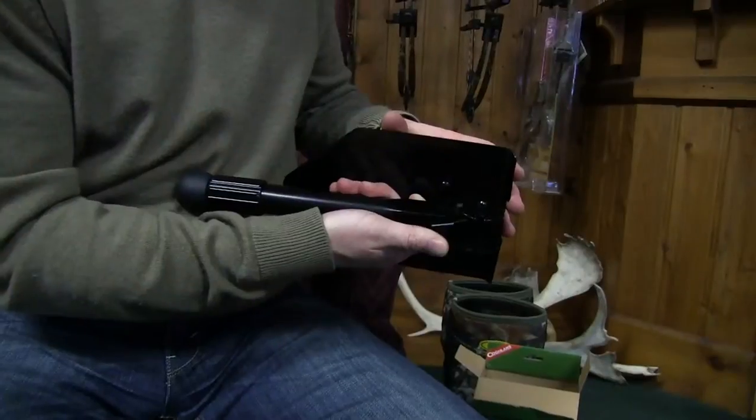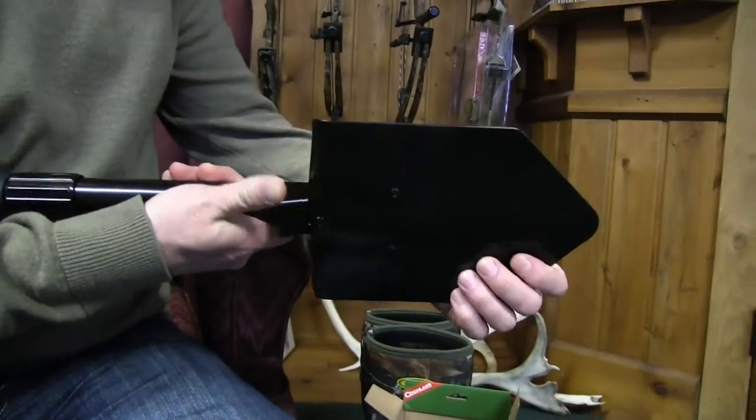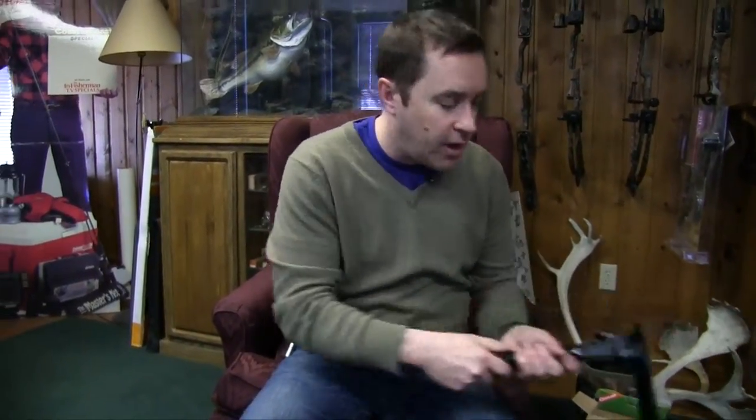It's a pretty small unit. We have a little push button on here, a couple of notches, and you can fold the saw out. One thing I like about this is that there is an extra set of notches right here, so if you want to lock the shovel in a 90-degree angle, you can do that as well.